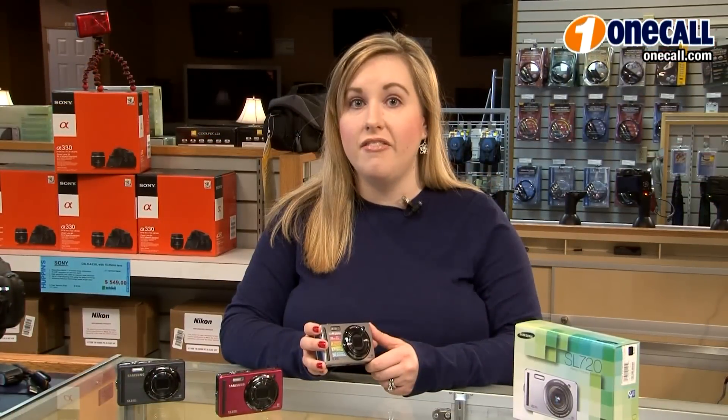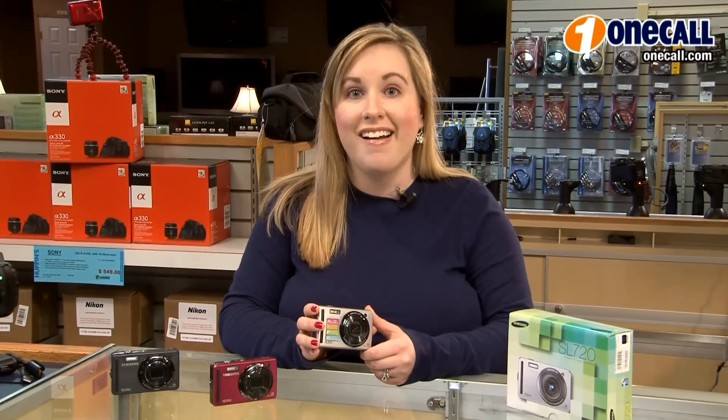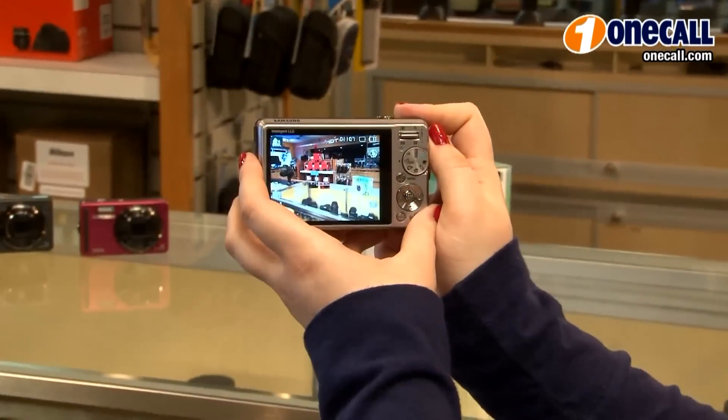Another really great feature is the 720p video capability that this camera has. So what you're able to do with that is quickly capture short video or a little bit longer video of your kids learning to walk, out on the soccer field, at the park.